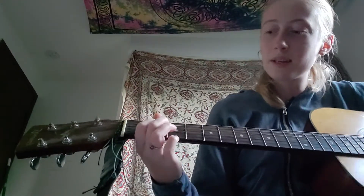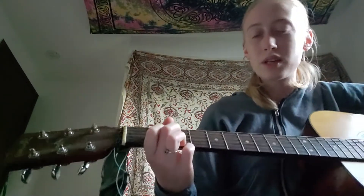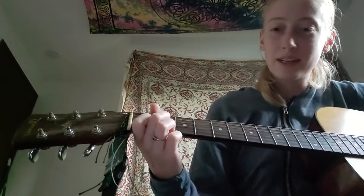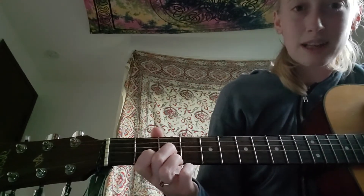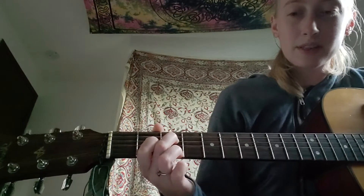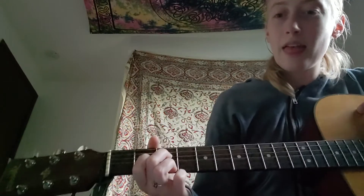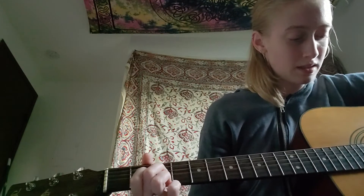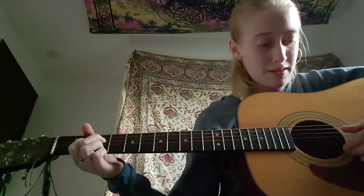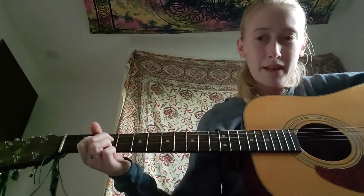The F chord is a little funky — it's basically like D7 in normal tuning, but moved up a string, with your first and second fingers moved over a string too. My third finger is on the first string third fret, my first finger is on the third string second fret, and my second finger is on the fourth string third fret. I'm just playing these four strings — F, F, A, A, C.